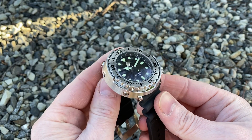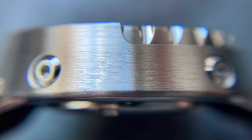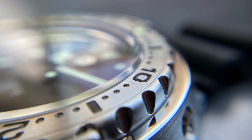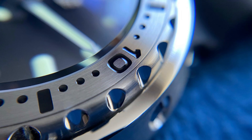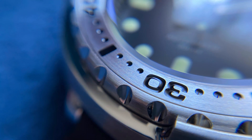Looking at the case, we have that steel round shroud around the outside, and it is well finished, with a circular brush finish and contrasting high polish to those cutouts to operate the rotating bezel. The bezel itself features nice chunky indentations to aid grip, finished in a high polish. A steel bezel insert completes the look — nicely engraved with those numbers — and I especially like the loomed triangular pip at the 12. It's 120-click and turns very smoothly.